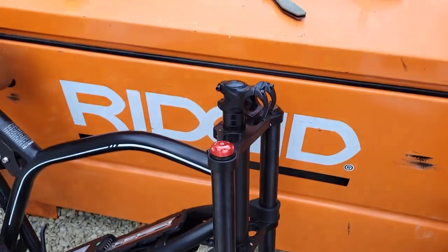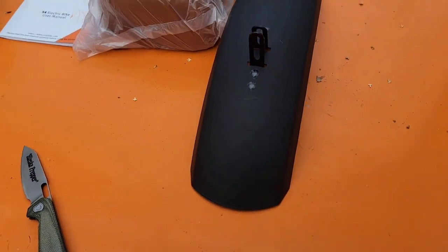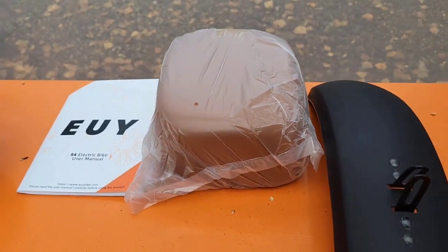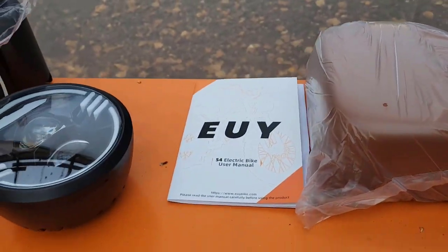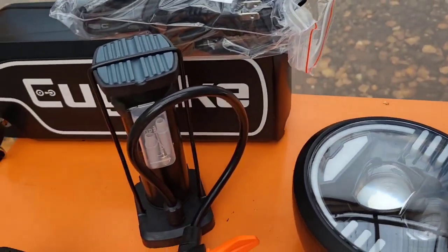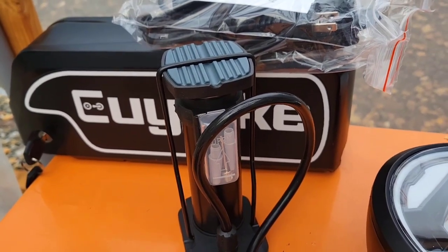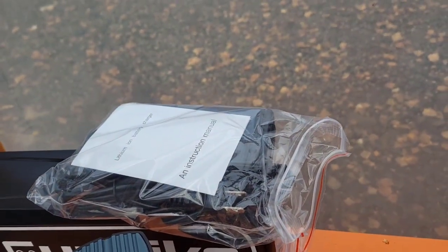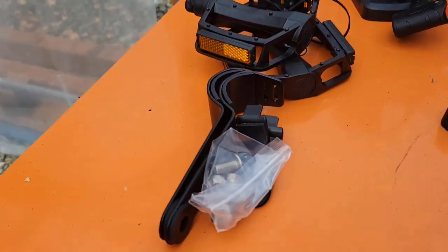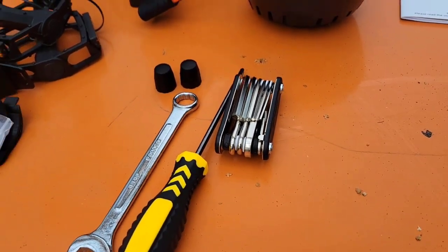Obviously we have to put our handlebar on. For a close-up, this is everything that it came with: the front fender, back seat, the owner's manual, that awesome headlamp, what I think is a really cool tire inflator, the battery along with the charger, the pedals, some clamps I don't know what they're for but we're going to find out, and of course the couple of tools that it came with as well.